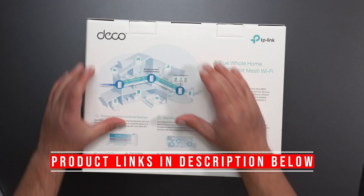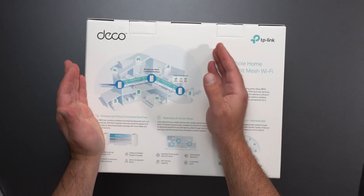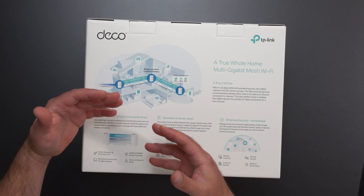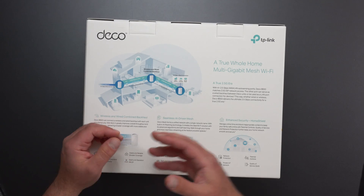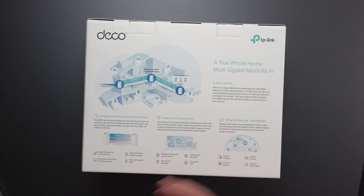We have a depiction of a mesh system — basically two or more units that work together to create a single larger network. In this case, we have three units. Mesh systems are designed to eliminate Wi-Fi dead zones, or if you have slow speeds in one corner of your house — it's designed to eliminate that.